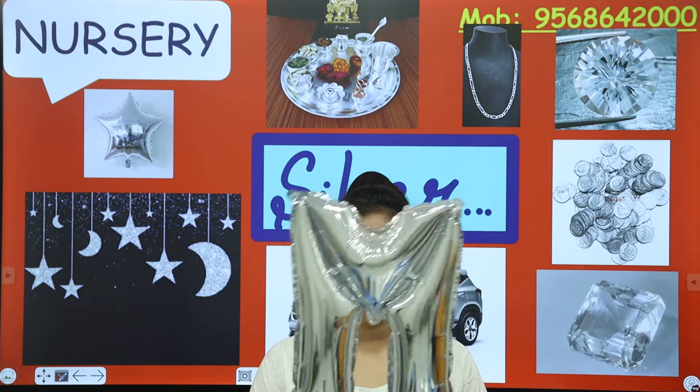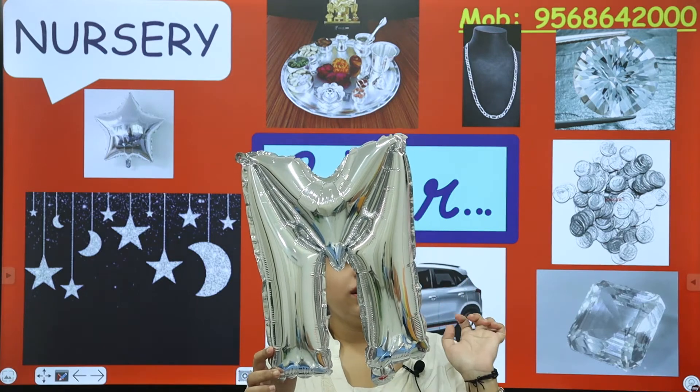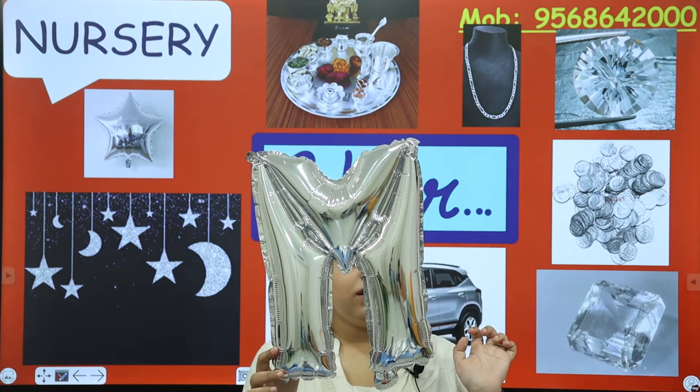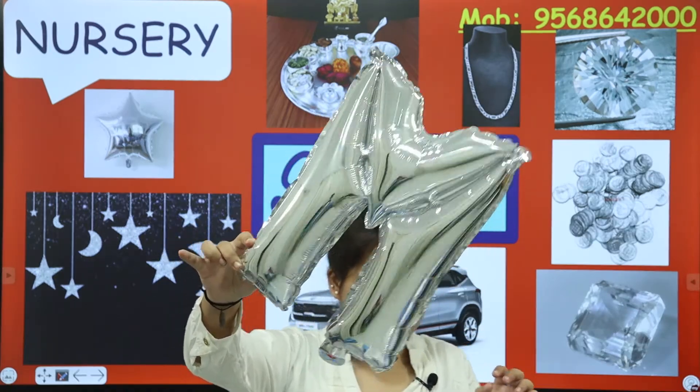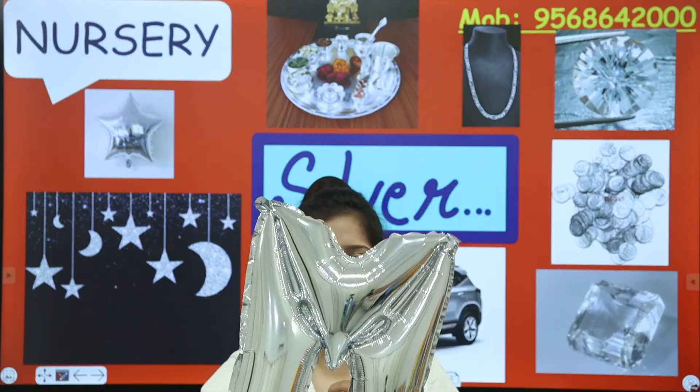Today we are going to make a new colour. The colour is silver colour. Silver — you hear the name? Silver colour is so beautiful, it's a shiny shiny colour. You can see this colour. What is this colour? This colour is silver colour — silver colour is a shiny colour.